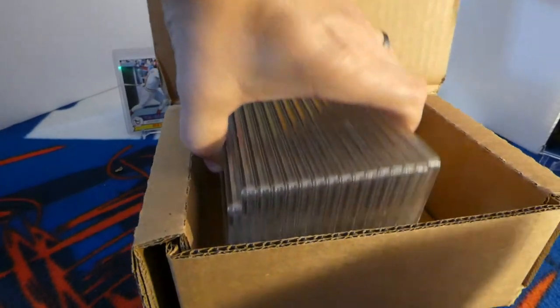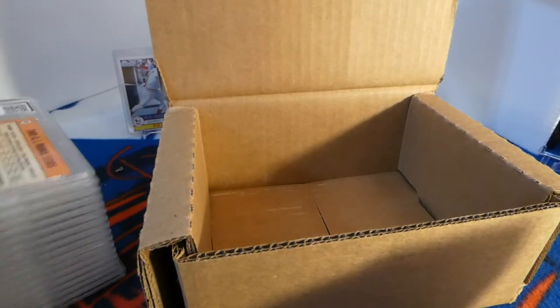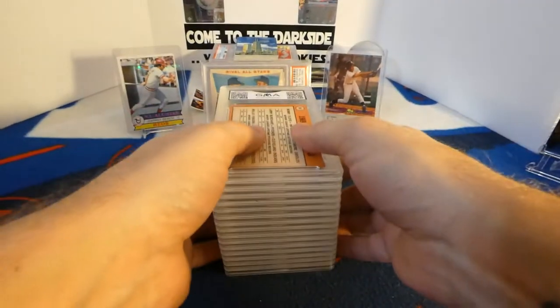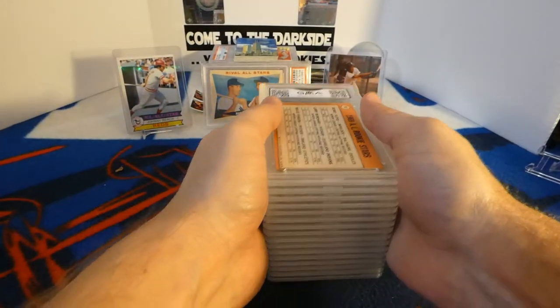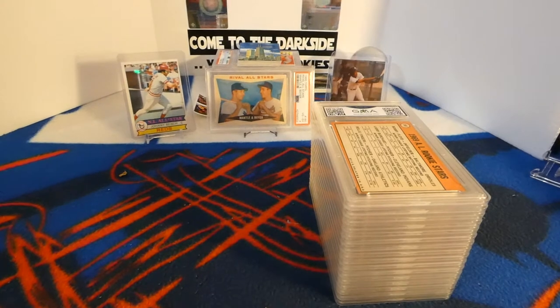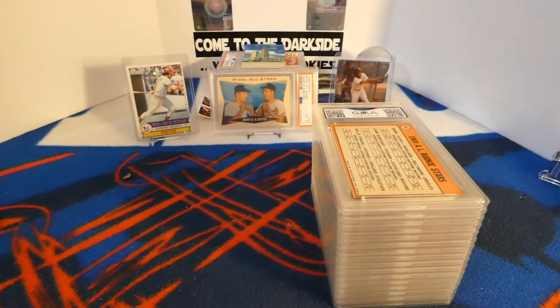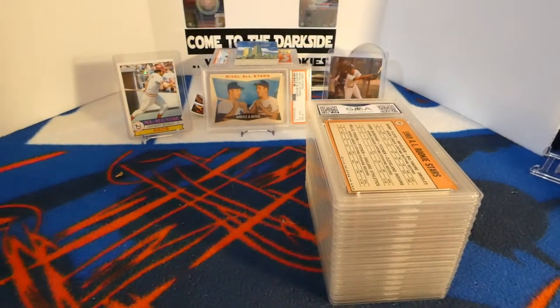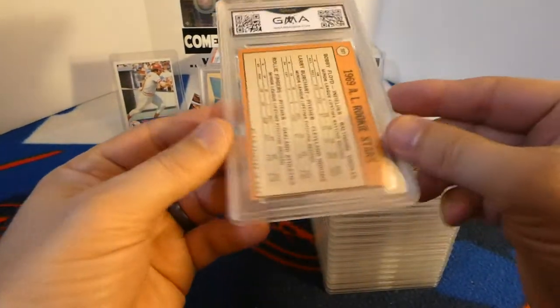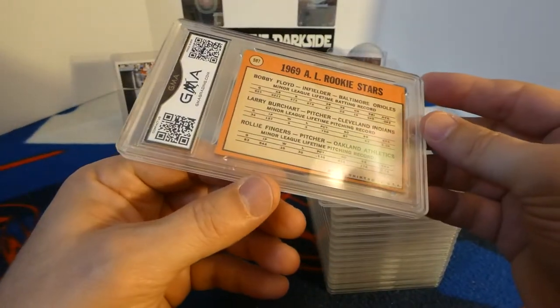That's a little disappointing. We'll see how bad it is. With GMA, all they do is send you an email saying they're sending them back, so you're gonna see them when I see them. The first one is a 1969 Topps Bobby Floyd, Larry Burchart, and Rollie Fingers, and it is a six.